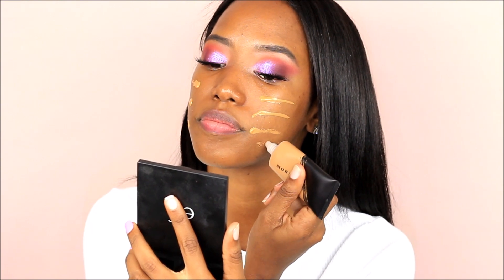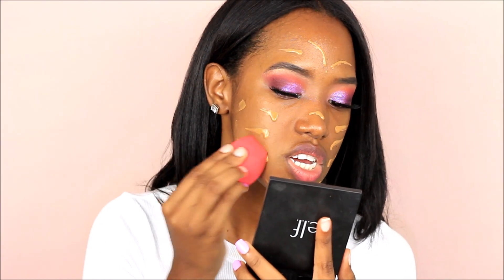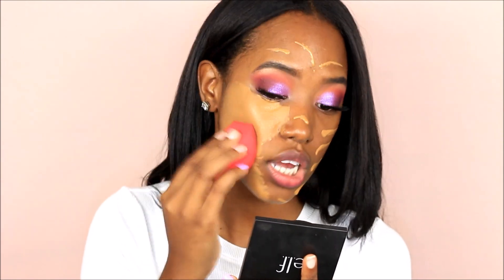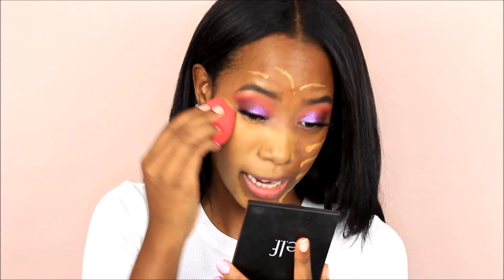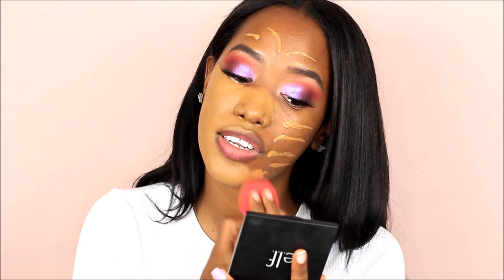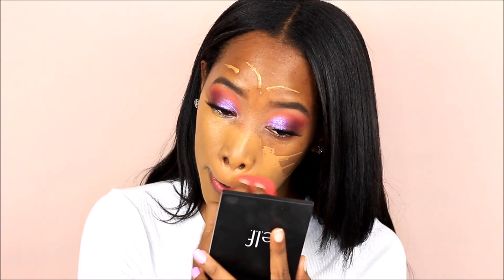Oh no, this is not my shade anymore — I am really burnt. So this is supposed to be a full coverage foundation. I am going to be picking up my Morphe beauty sponge — the one that has a flat side to it. Oh my God, the coverage on this foundation is insane. I clearly underestimated the coverage that this foundation would give me. This is insane. This is crazy. I love it.